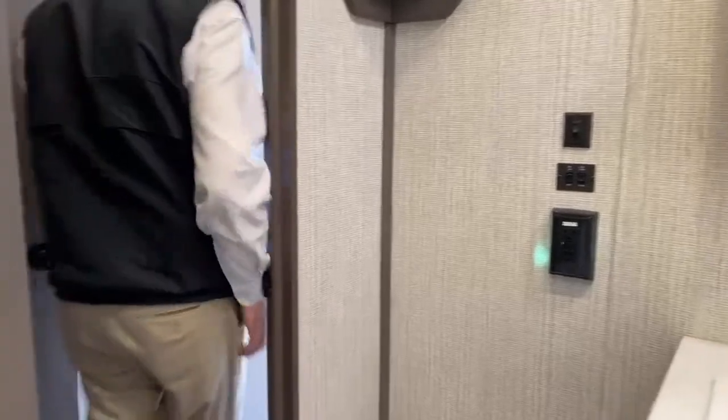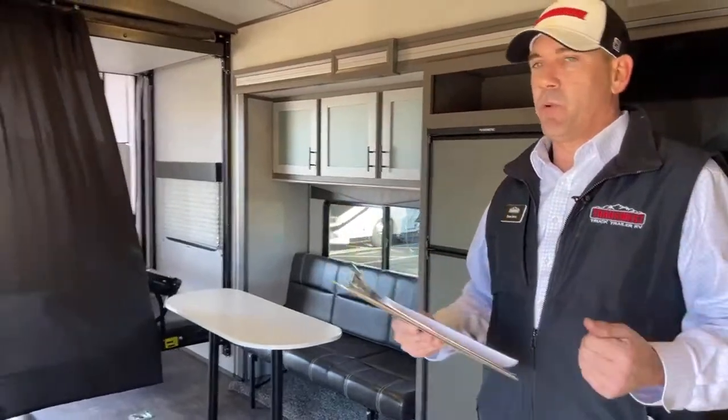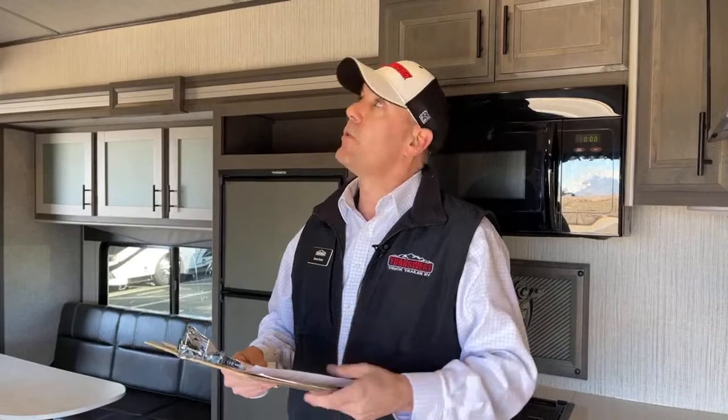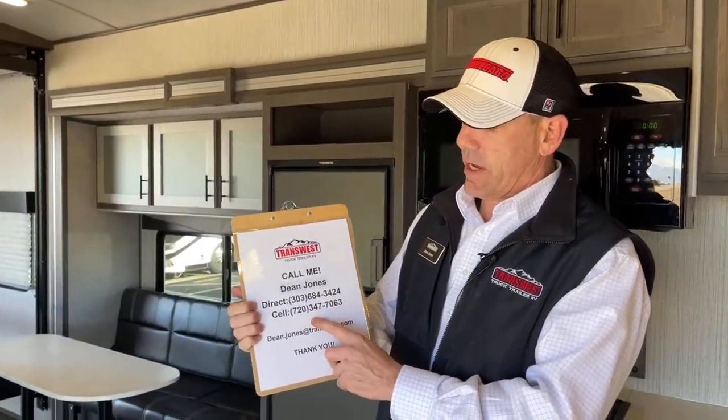Just to recap the size: the overall length is 32 feet 8 inches, it's 12 feet 10 inches high, and 8 feet 6 inches wide. Fresh water is 98 gallons plus the 10 gallons in the water heater we talked about. Gray water is 57 gallons, black water is 30 gallons. The AC is a 15,000 BTU unit. If you want to talk prices, call me — Dean Jones — at 720-347-7063 or email dean.jones@transwest.com. It's been nice showing you this unit — thanks for joining me.